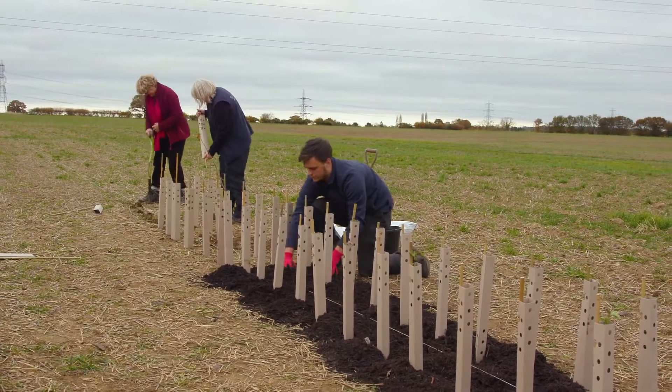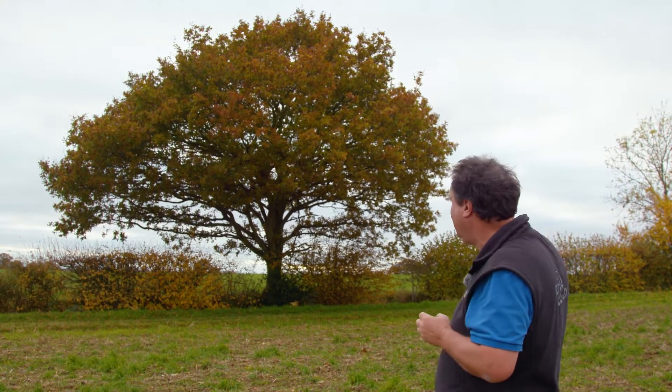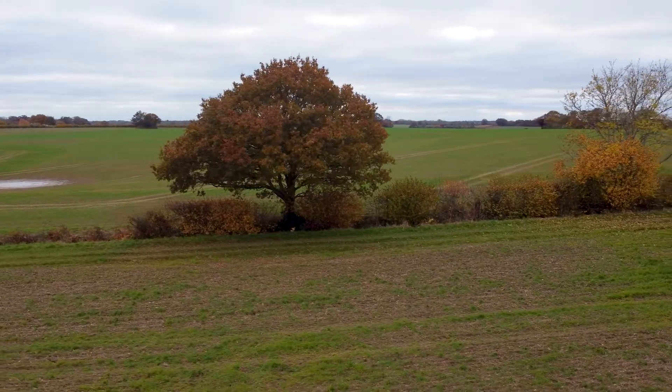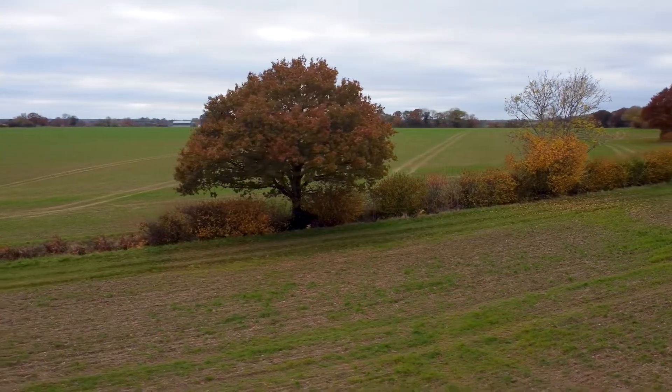At the end of our hedgerow planting day, we thought you ought to see what we're trying to create - a beautiful hedgerow like this one here, with magnificent oak trees. If we get this right and these trees survive, as they should if you plant them properly, that's what you get: a truly magnificent oak tree in a lovely hedge.